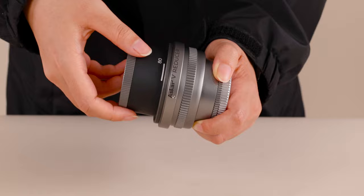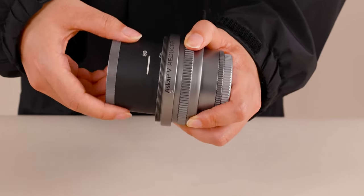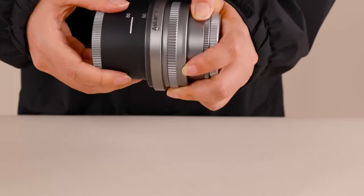When using the V80 objective lens, you need to screw the accessory to a scale of 80. When using the V60 objective lens, you need to screw the accessory to a scale of 60.